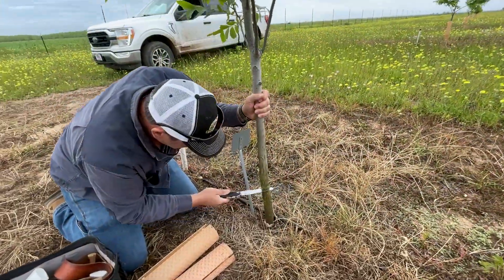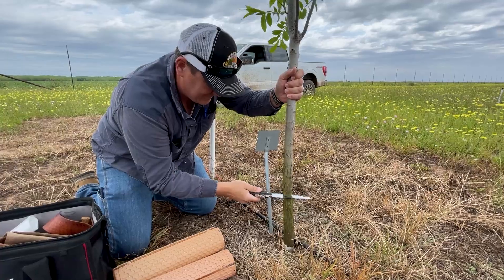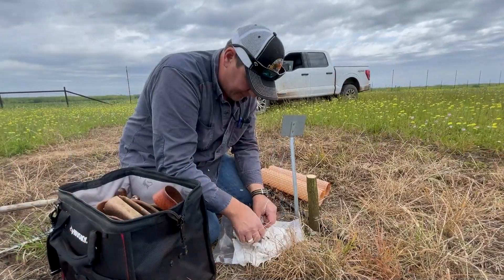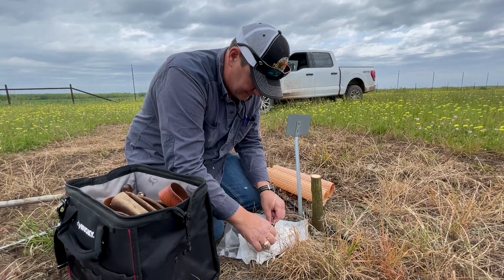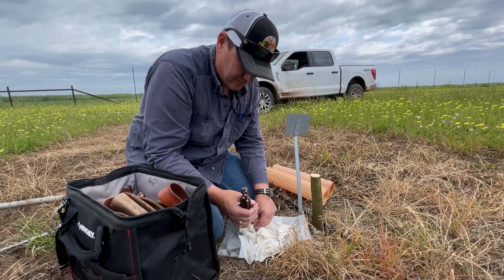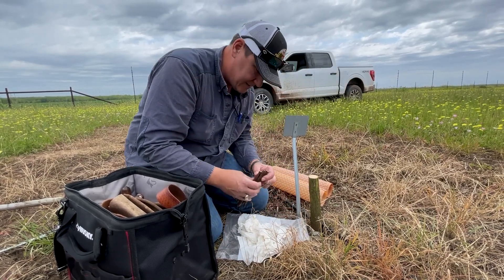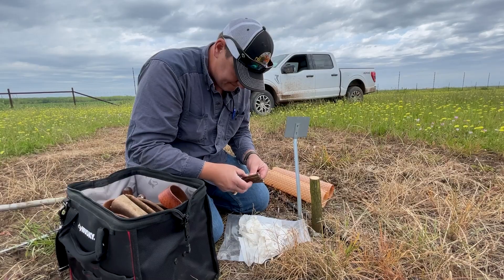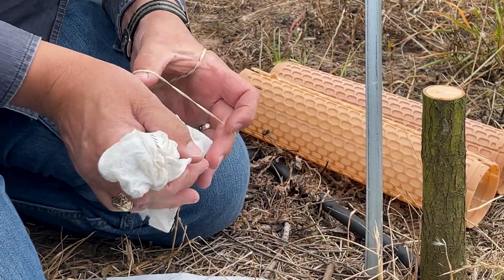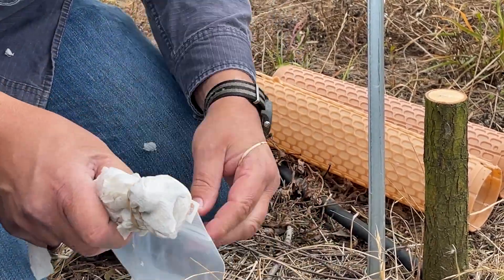We're going to graft in the parent. I looked for an area of the trunk that's got a flat spot on it. For a stock of this size, I don't want anything too big. The way I do it is to find one where the diameter is about the same size as that flat spot so I can get a good connection. Also check to make sure it has good buds.